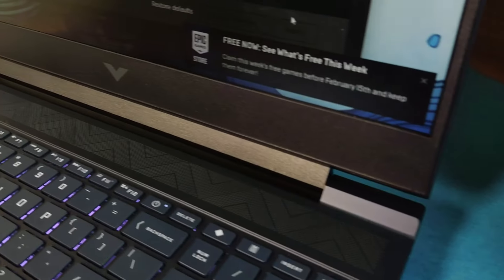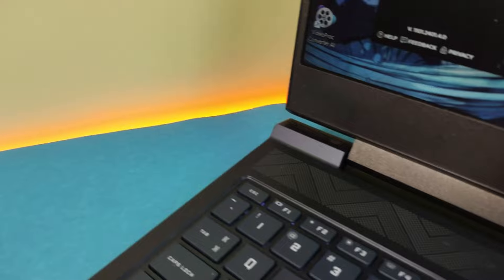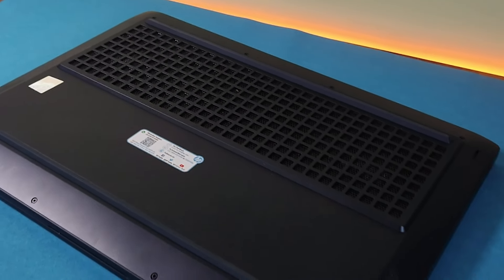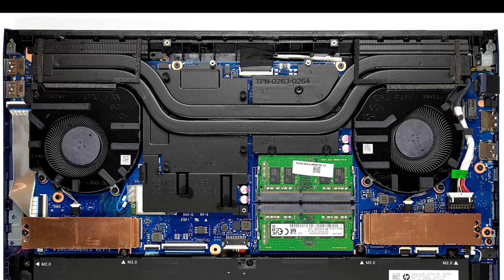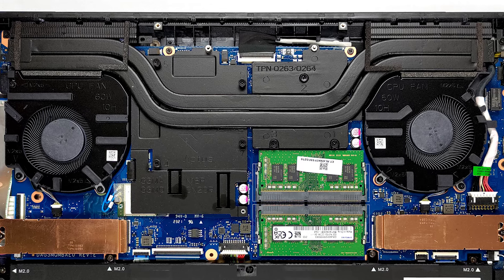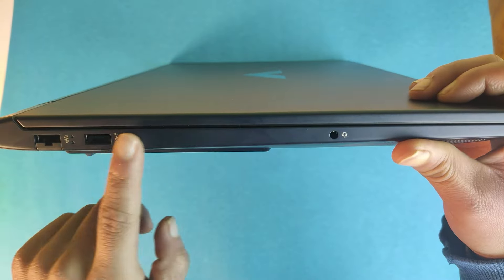The touchpad is really accurate, pretty large, and fast to respond to input. You'll also notice a grill above the keyboard whose sole purpose appears to be ventilation. On the bottom panel, there is a ventilation grill ensuring efficient airflow, with heat expelled through two vents at the back. Internally, the cooling system features two heat pipes serving both the CPU and GPU, while a third is dedicated to graphics memory and connects to a separate heatsink. Two heat spreaders manage cooling for the graphics memory and VRM.